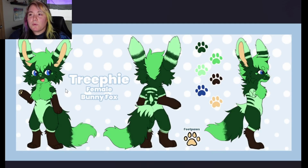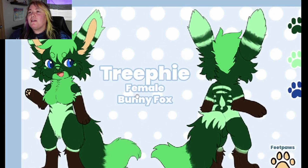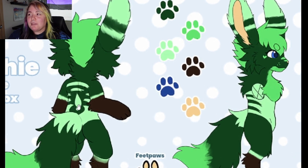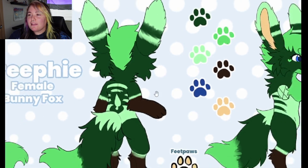So for starters here, we have this female bunny-fox hybrid. Her name is Tree-Fee. I hope I'm saying that right — Tree-Fee. She's giving forest goddess vibes. She looks like just a little forest spirit. That's the vibe I'm getting. I love this little leaf design on her back. I love that.